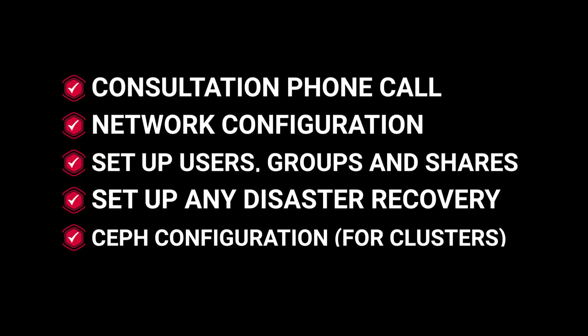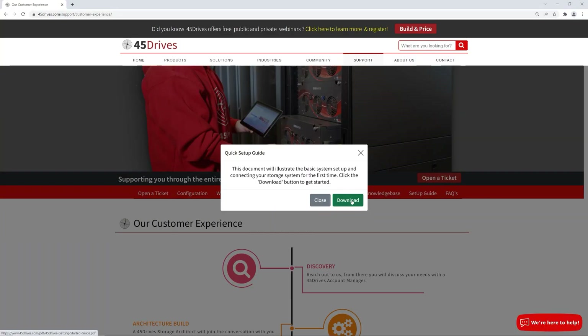And if your systems are going to be configured as part of a cluster setup, we'll run you through all the necessary steps to configure Ceph and the nodes that are going to be connected together. These packages are available for single servers and clusters, and we also have a quick setup guide that you can download from our website.